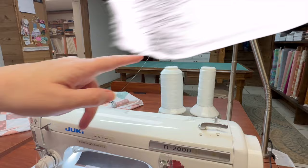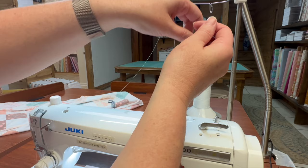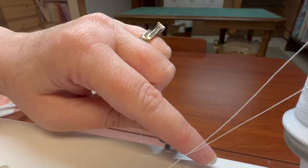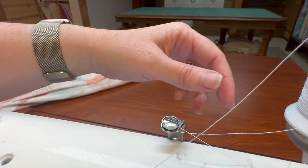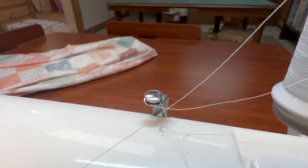Let's do the bobbin. A pro about this machine: you don't have to unthread your top thread to wind your bobbin. For a bobbin, you're going to take your thread and, just like the top thread, it has its own little guide up here. It goes under the top thread and around this little guide. Once you get this set up, you don't have to redo it until you run out of thread. For your original setup with a spool or cone, you would have to do this once, but after that it will stay done the entire spool.